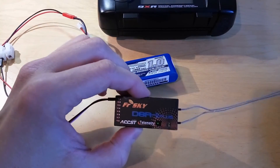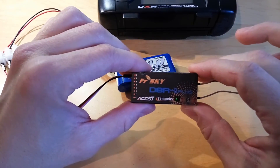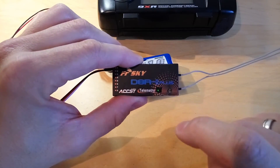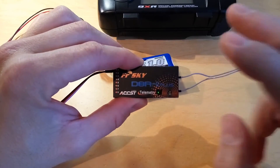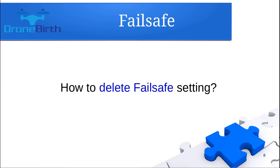You will see the green light flashing twice, which means that the failsafe is completely set. You can also delete the failsafe settings — if you do not need the failsafe function anymore, just rebind the receiver and the failsafe settings will be deleted.